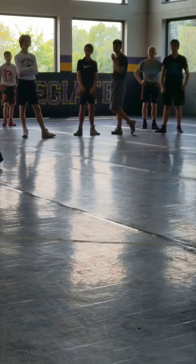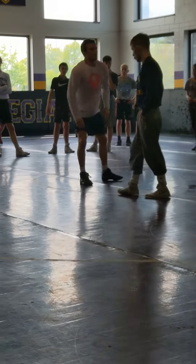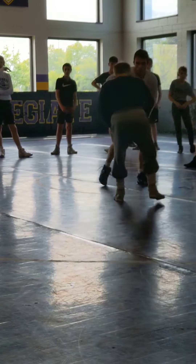Rule number three — most important rule. There's no space. There's zero space. Post, club, pull, pull, pull. Single leg. When I get a good finish, my hands are on them. I'm pushing them up.